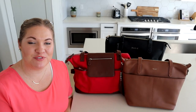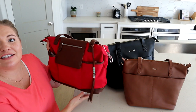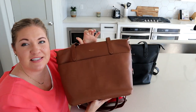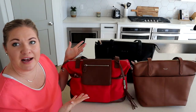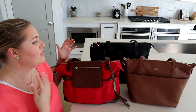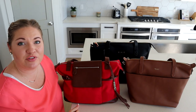Welcome back to Poppins Approved. Today I thought it'd be really fun to compare some of these convertible bags because they have a similar style to them. Right here I have the Lily Jade Madeline, the Mina Bae Amelia — this is the midi and 2.0 version — and then the Elkie diaper bag in black. As you can see, all of these bags look kind of similar, and there's quite a few bags out there that you can choose from if this is the style you're going for.